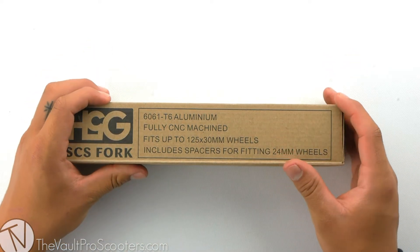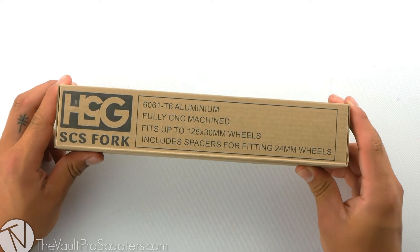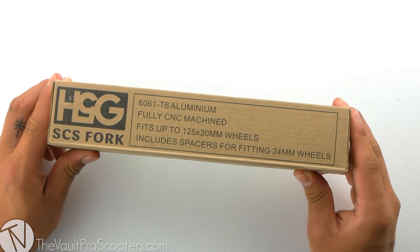What's up guys? Welcome back to another product review here at the Vault Pro Scooters. Today we're going over the Hang 5 Gear Wyatt Anderson Signature Fork. Let's dive into it.